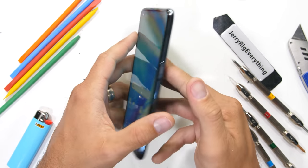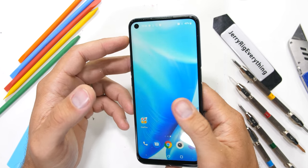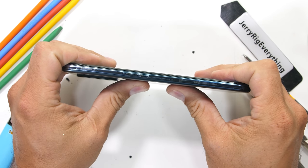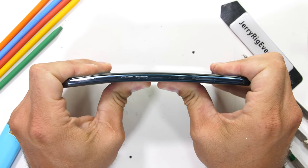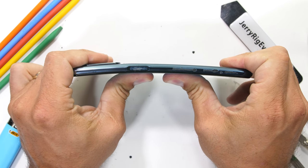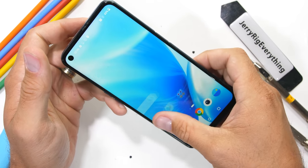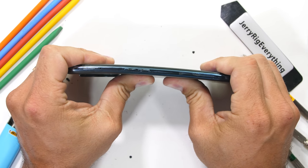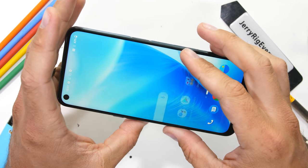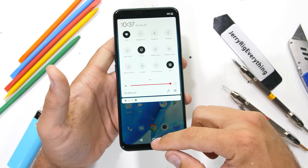Now for the bend test. The regular OnePlus Nord, which is about twice as expensive as this Nord N200, failed my durability test last year — the phone itself survived, but the display underneath the glass cracked, rendering the phone unusable. With the first bend of the N200 we do get some flex, but no catastrophic damage just yet. When bending from the back, something does indeed snap, but whatever it is, is not visible from the outside, nor does it inhibit the overall function of the device. The Nord N200 is still intact and still alive. We'll have to see what popped during the teardown. The N200 survives my durability test.